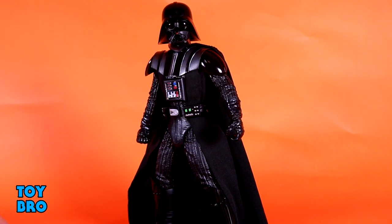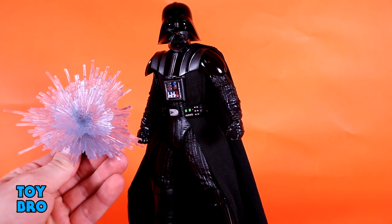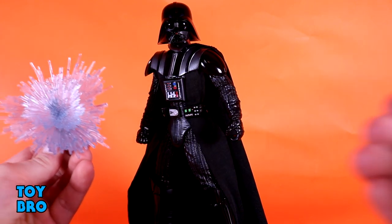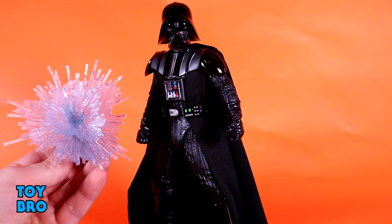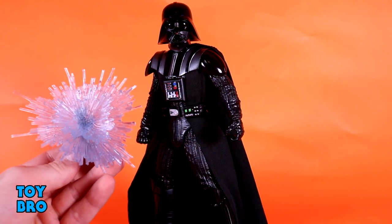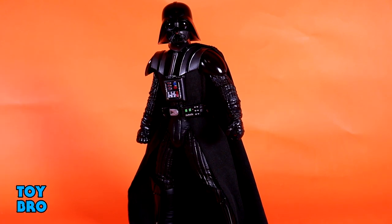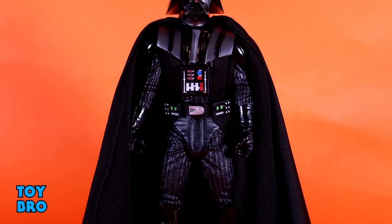He comes with an additional seven hands — so with the two already on him, you've got a fist hand, a gripping hand, another gripping hand, another fist, two pointing fingers for either hand, a force push or force choke open palm hand, and the more stereotypical crooked-finger force choke pose for Darth Vader. You've also got a big explosion blast effect piece for when he's blocking a blast with his hand — it pegs into a display piece. The hands pop on and off with a little ball peg; they're a little tight but swap pretty well.